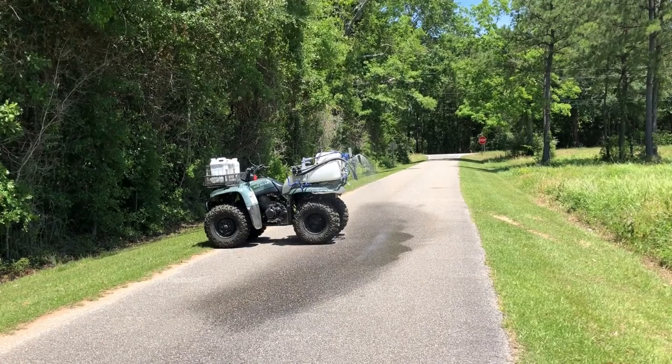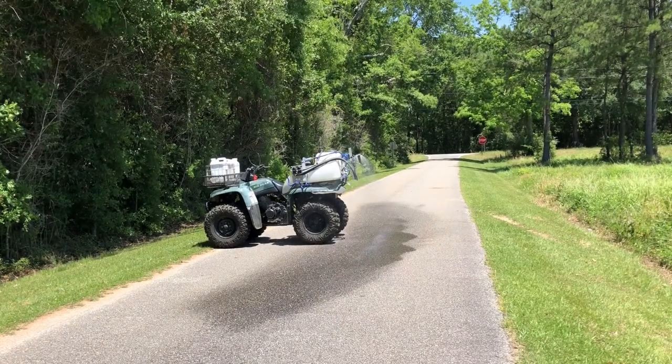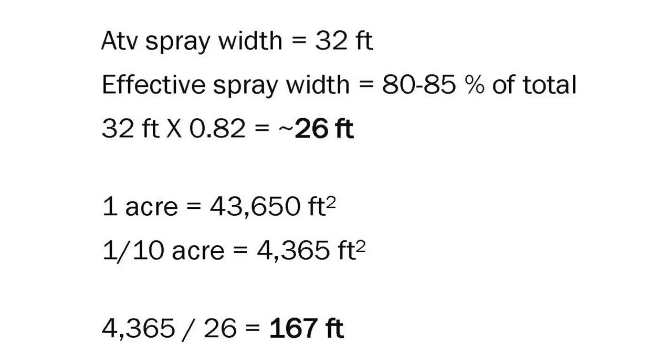Beginning with clean water in the tank, turn on your sprayer and measure the spray width. For this sprayer, it's 32 feet. To ensure good coverage, we want to use 80 to 85% of that, which is what we call the effective spray width. So multiplying 32 feet by 82%, we get 26 feet.